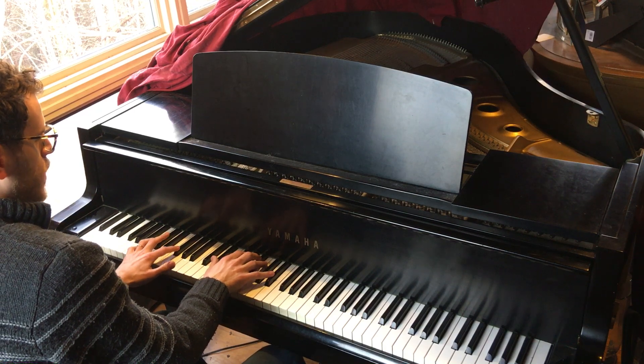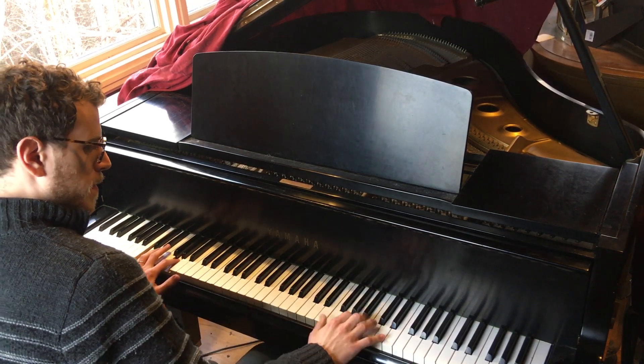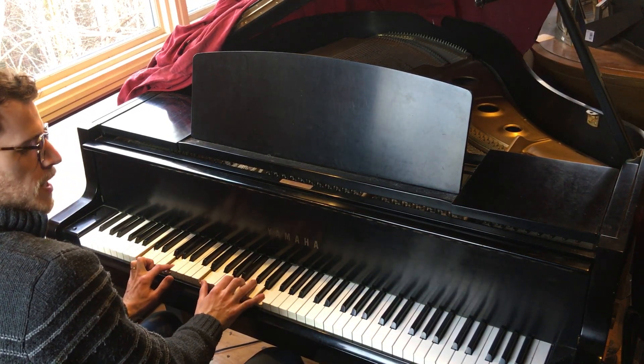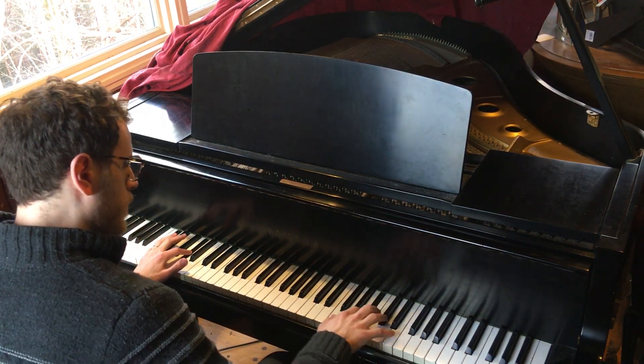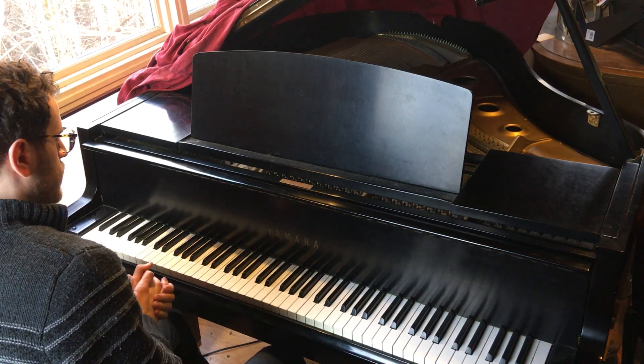Now we're going to move that up a half step to C, and finally one more half step up to B-flat. We can do it down again too. So just in context, we'll do...